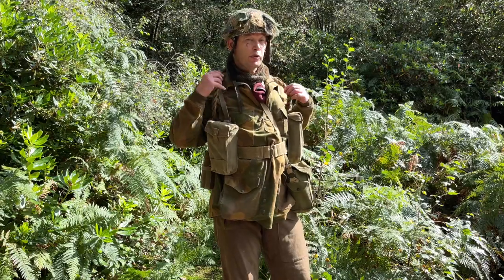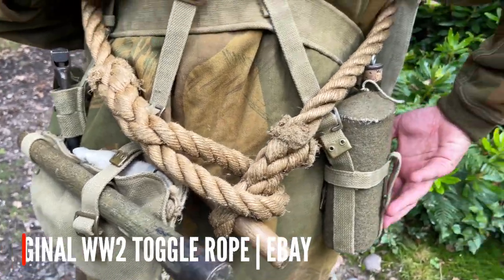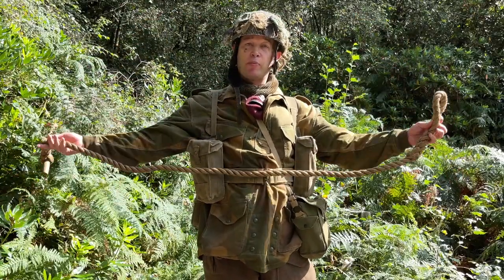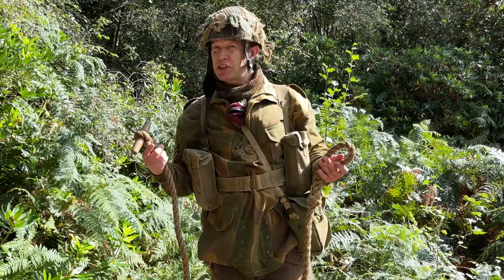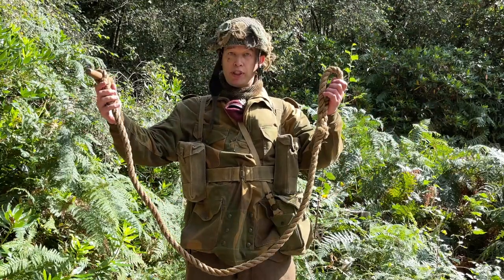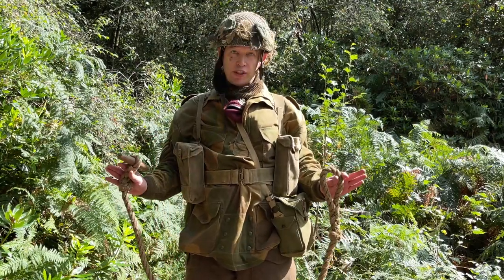Lastly on my body you might be wondering what this is — it's called a toggle rope, and they were using these up until the 1990s for a lot of training and selection. A toggle rope on its own is a length of around six to eight feet of quite heavy duty rope with a loop at one end and a toggle at the other. On its own it's not very useful, but a platoon of 30 men could form these into a long rope, rope bridges, and all sorts to move heavy equipment across chasms and rivers. Pointless for airsoft but looks the part.